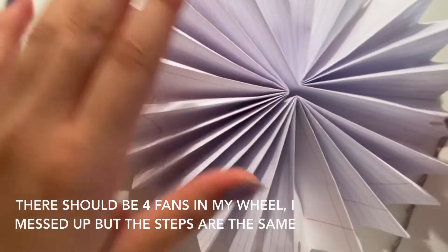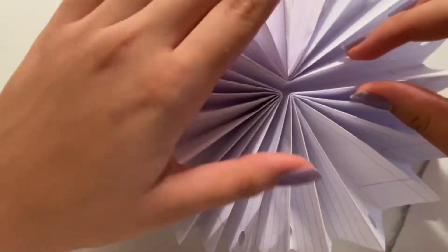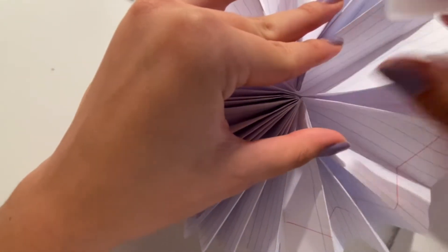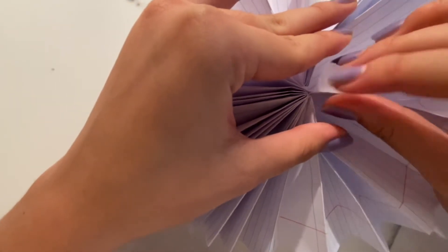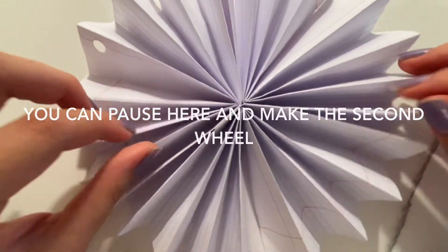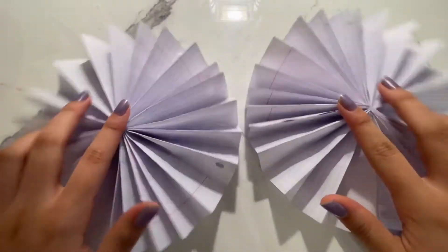You're going to notice some big gaps once you finish taping up your wheel, so we're just going to go through and tape them up, as you can see in the video. You don't need to tape up all the gaps because we'll need some later, so just do the bigger gaps first. After taping it up, your wheel should be sturdy and not flimsy. Now you can make the second wheel.